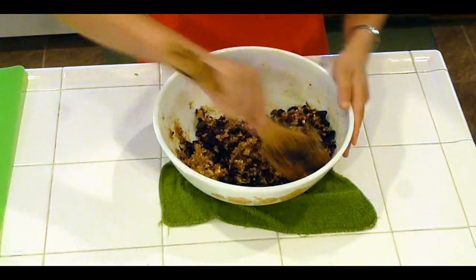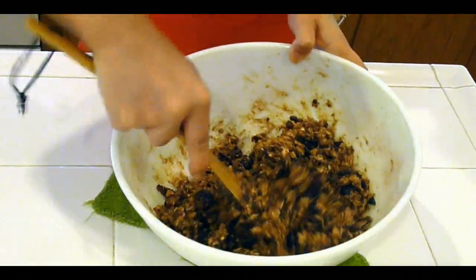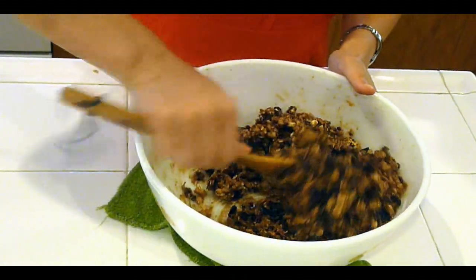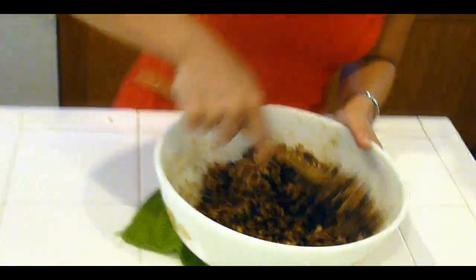It's really quite dry. And when we start to scoop it, it'll almost seem like it's not going to hold together. But every time you bake it, it all kind of comes together in a cookie.